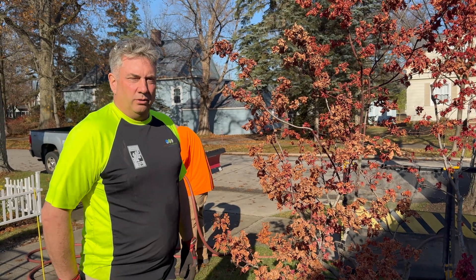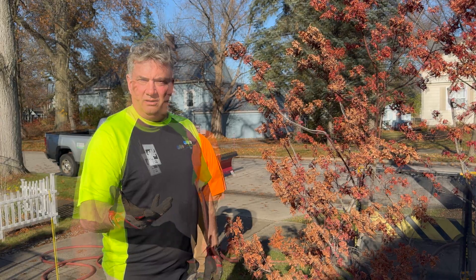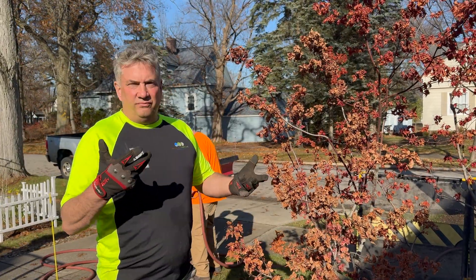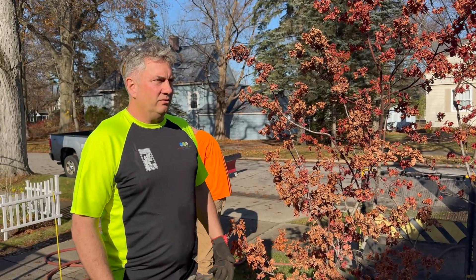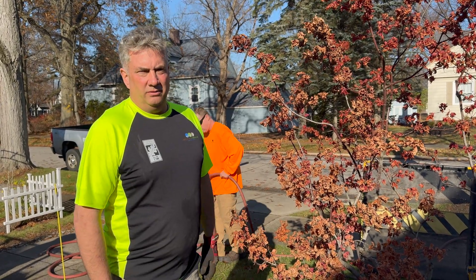This is an ornamental red maple tree. It's November 20th today. Temperature is about 45 to 50 degrees — nice and cool — and we're going to attempt to bare root transplant this tree.